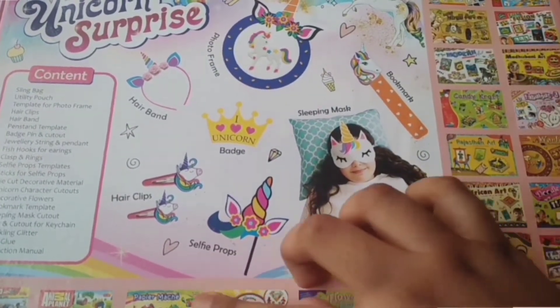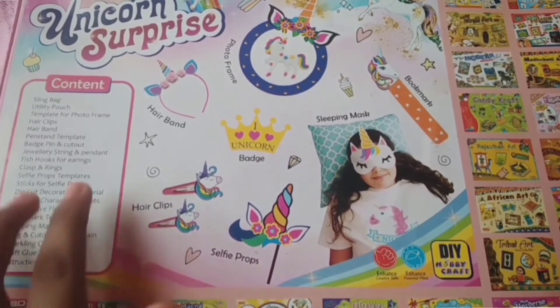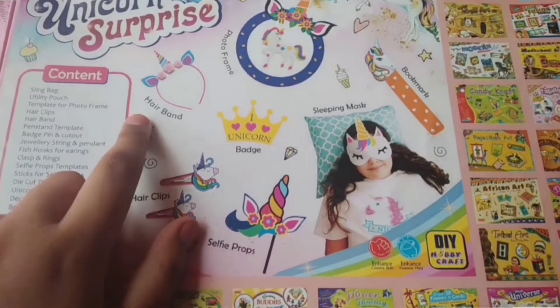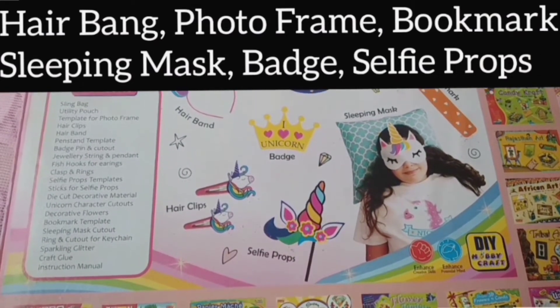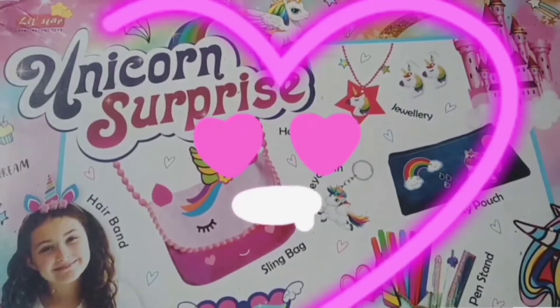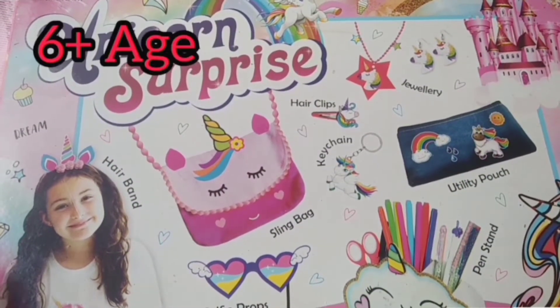At the back, more kits have been shown which you can purchase, and here are more stuffs like those on the front side — hairband, photo frame, badge, photo props, and many more. Some stuffs written here are all things included inside this kit which we can use and make, like photo frames and all. This kit is for age six plus and is made in India.